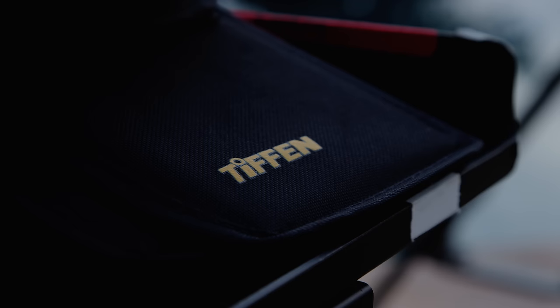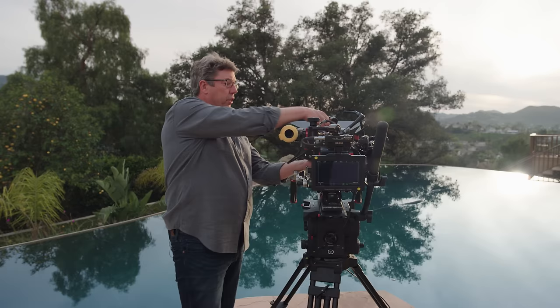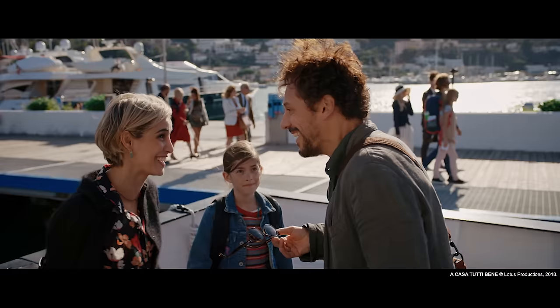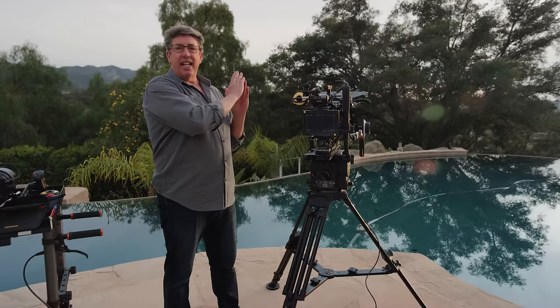But when we don't have that, we turn to Tiffen with their new natural NDs. You can see it has a beautiful quality — this is a full IR cut, a full spectrum filter. I've done a ton of testing with these filters and we have got them in the pocket right now. It gives you the purest color. Even when you get into the 2.1, you're not going into the fire crest mode of purples and greens. It is consistent from a 0.3 all the way up to the 2.1 — there's no color shift, and this is a big deal when you're dealing with massive IR pollution.